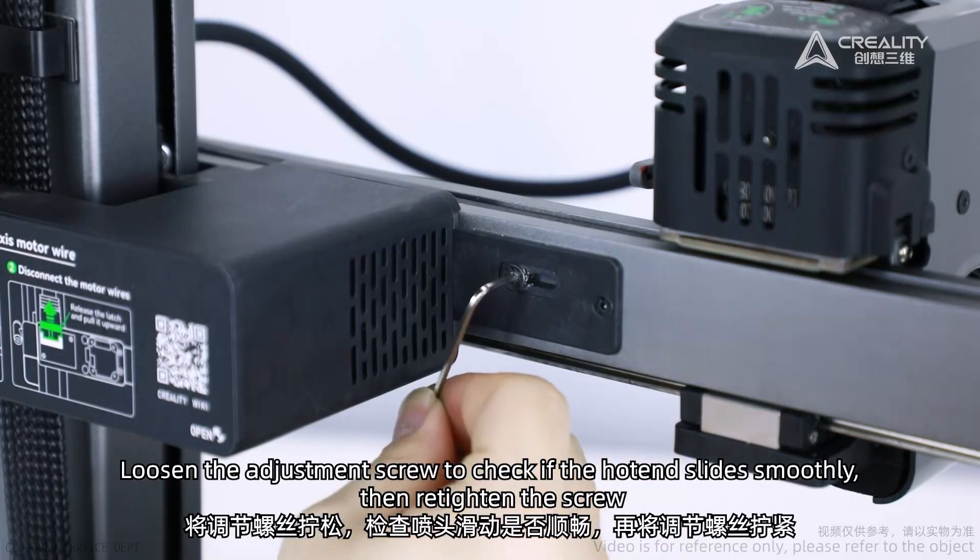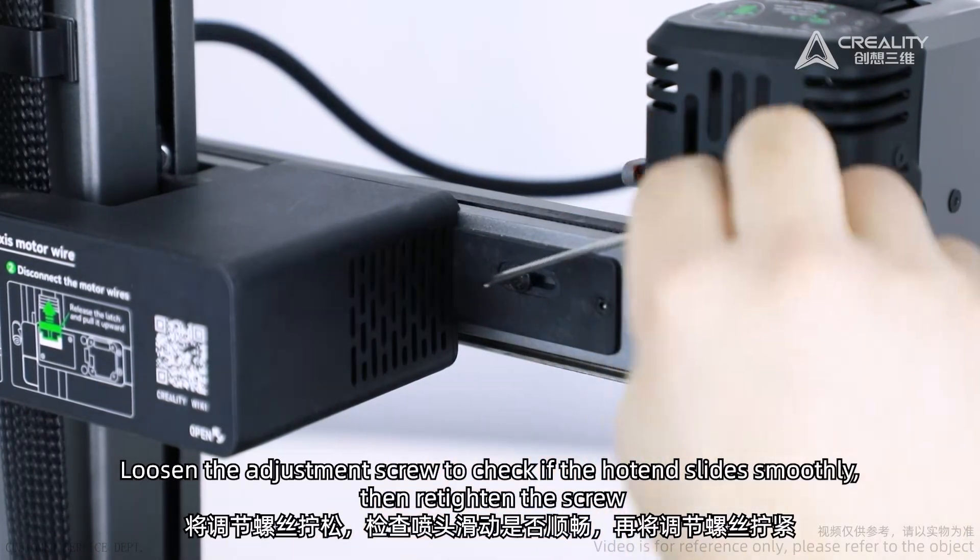Loosen the adjustment screw to check if the hotend slides smoothly, then re-tighten the screw.